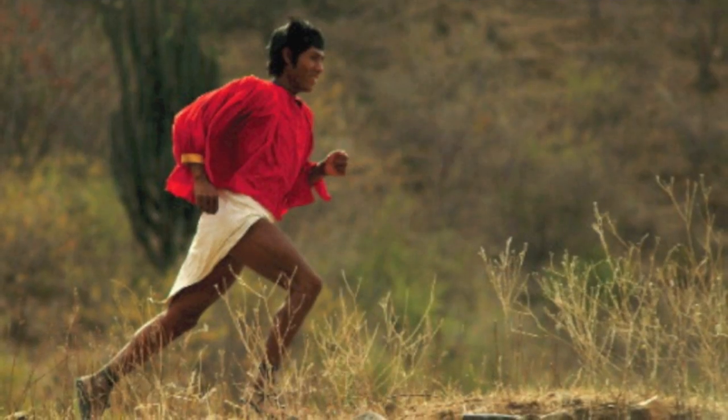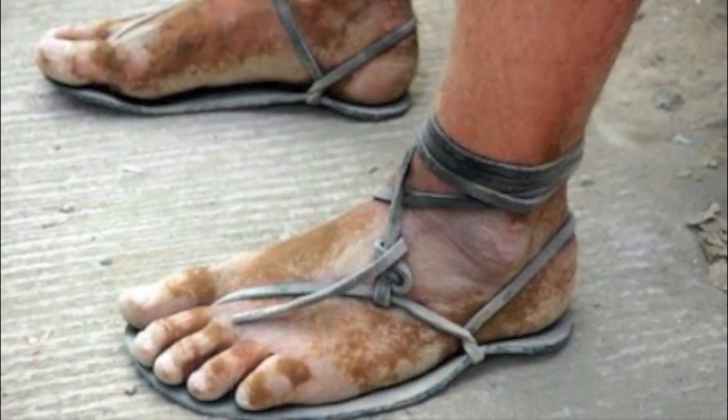There were two guys who were simultaneously, without knowing each other, pursuing the best way to run and the best type of footwear. One of them wondered how people in Kenya can run at least a marathon a day or more and not have foot problems — no plantar fasciitis, no Achilles tendonitis. He traveled over there and analyzed the biomechanics, even using a foot sensor to measure pressure. They run with just a thick piece of leather on the bottom of their foot, running long distances with no pain.